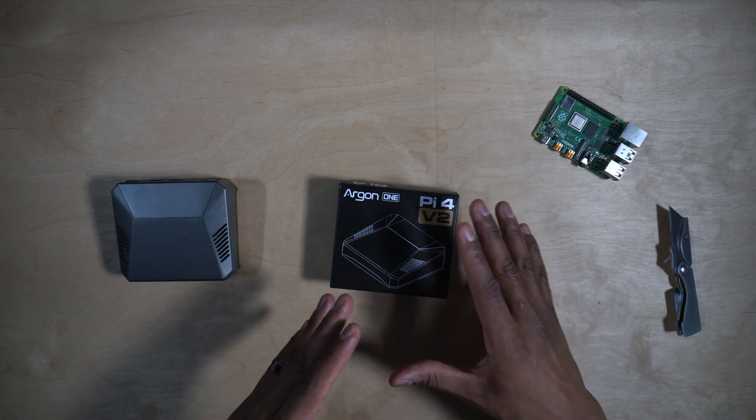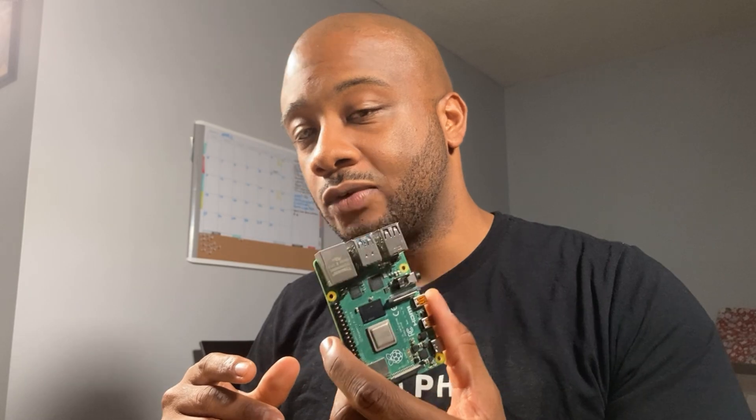They have kept the same concept with this case, but now we have two full-size HDMI ports. So let's get this out of the box, have a look at it, and get it set up with our Raspberry Pi 4.